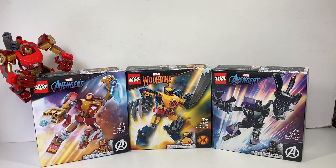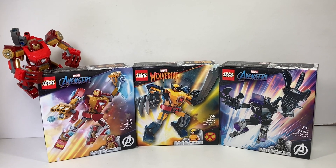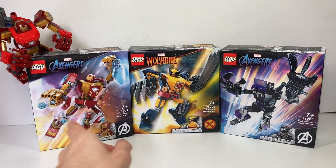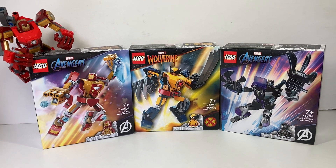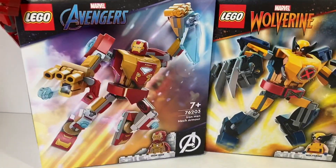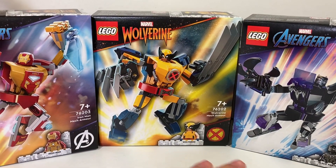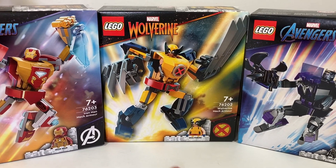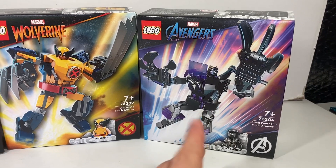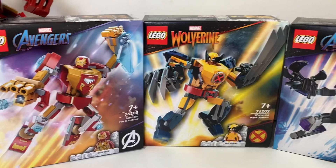Hi guys, welcome back to my channel CriticsCut. My name is Jacob and today I have a slightly early review of the brand new, releasing April 1st, free new Lego Marvel mechs. They retail for £9 each in the UK. We have the brand new Iron Man, Wolverine — the return of the X-Men after five or six years since the last X-Men set — and a brand new Black Panther minifigure, which is unexpected and looks really cool.